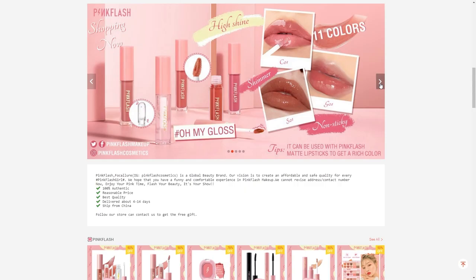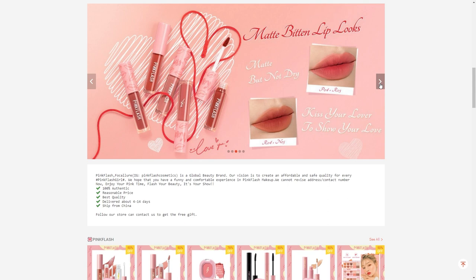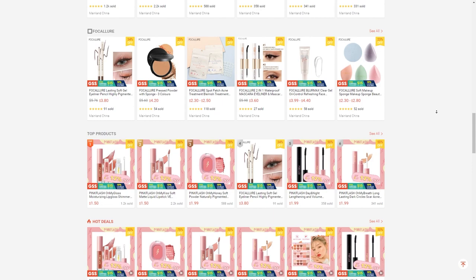Pink Flesh is actually a Chinese brand and their stuff are like crazy affordable. We're talking about $2 for lips and blush, $4 to $5 for an eyeshadow palette. It is rather affordable. I was really curious about it and one of you guys actually suggested and asked if I could try it out. So here we are.